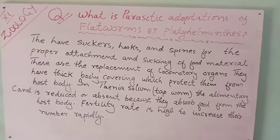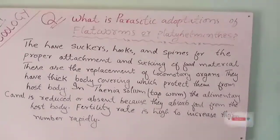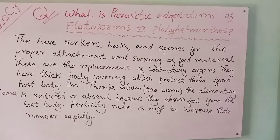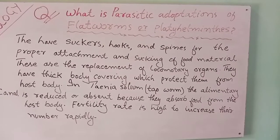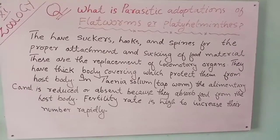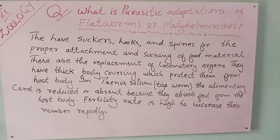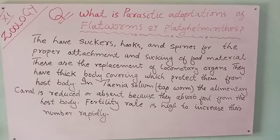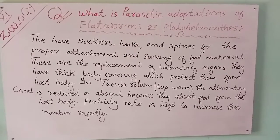Assalamu alaikum dear students. Our question is: what is the parasitic adaptation of flatworm or Platyhelminthes? The answer is they have suckers, hooks and spines for proper attachment and sucking of food material.